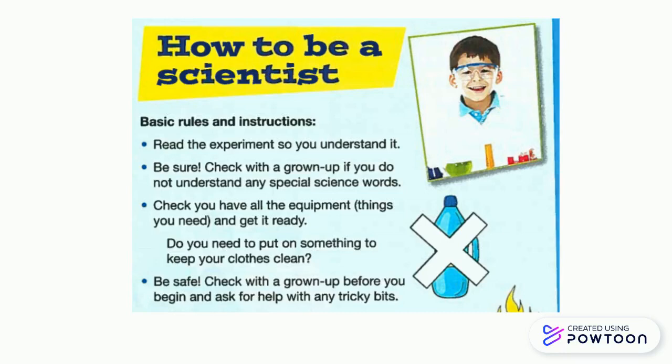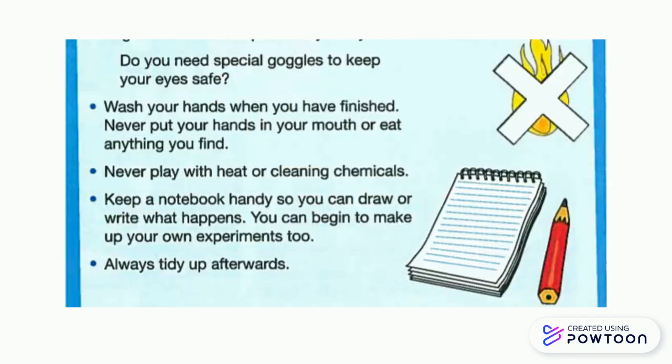Do you need to put on something to keep your clothes clean? Be safe. Check with a grown-up before you begin and ask for help with any tricky bits. Do you need goggles to keep your eyes safe? Wash your hands when you have finished.